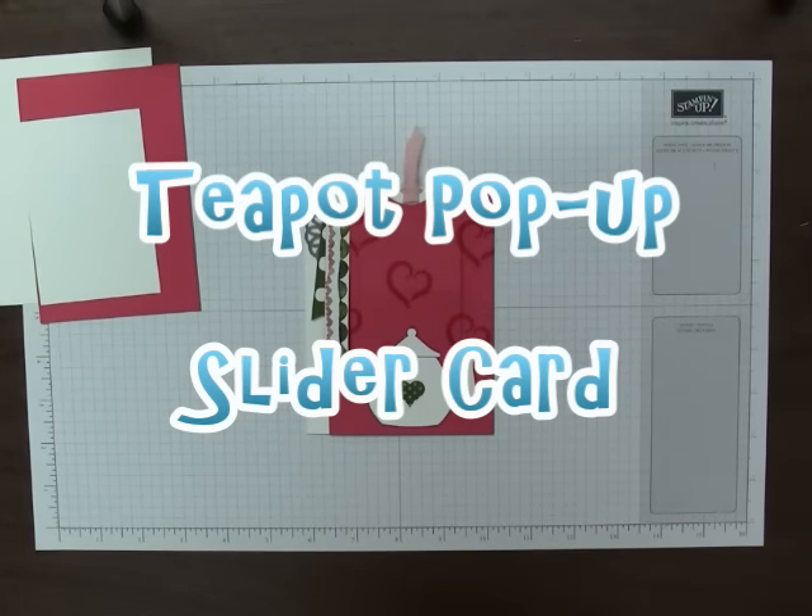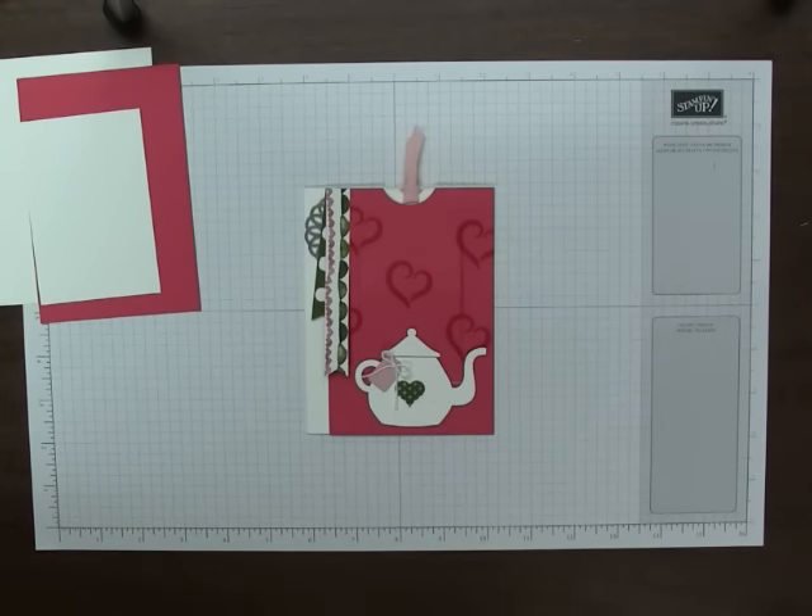Hi folks, this is Kris Slogar. I'm an independent Stampin' Up! demonstrator and you can find me online at BuckeyeInklings.com. I post all of my ideas there and there is also a link to the online store where you can find any of the great Stampin' Up! products that you see used in my videos.